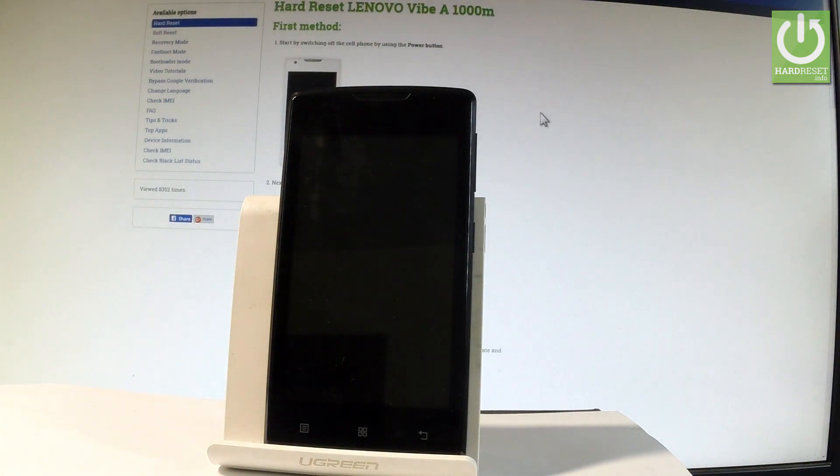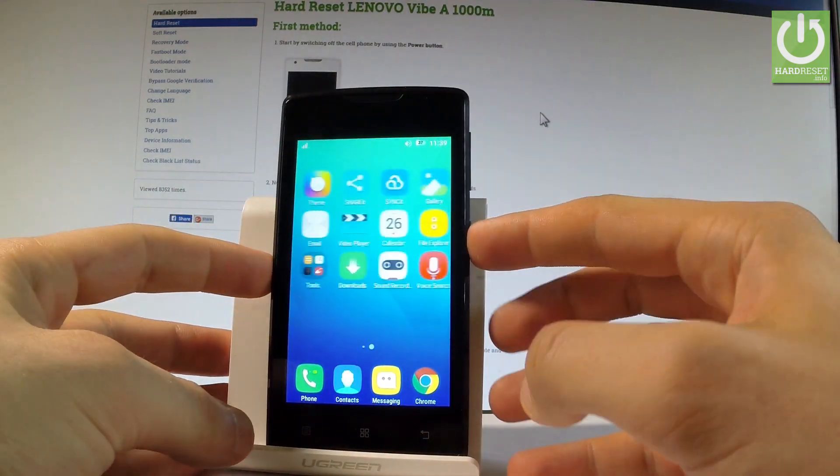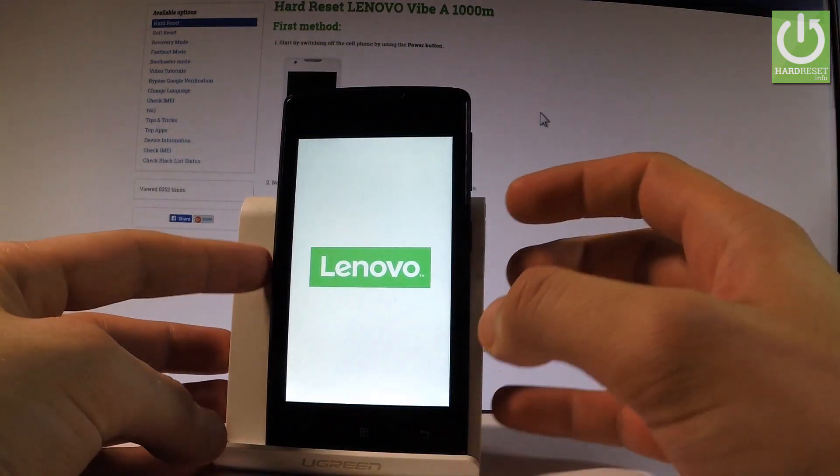Here I have Lenovo A and let me show you how to enter the safe mode on the following device. At the very beginning, start by holding the power key, choose restart, tap OK, and wait a few seconds.